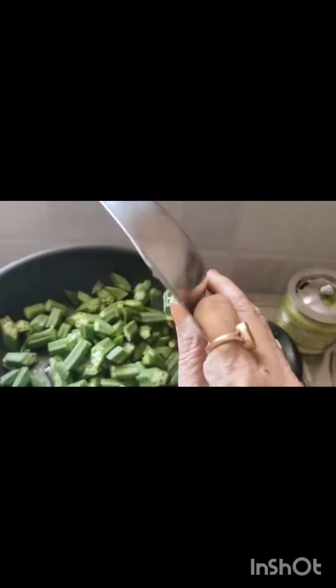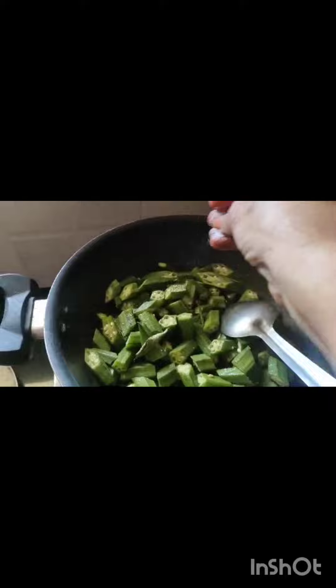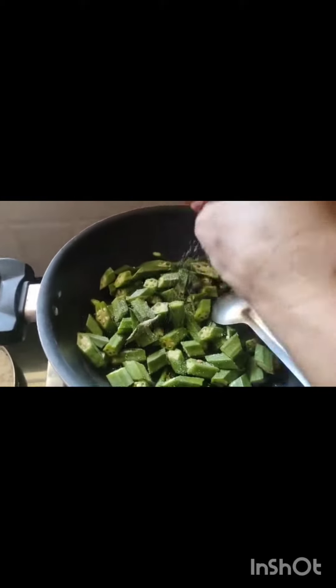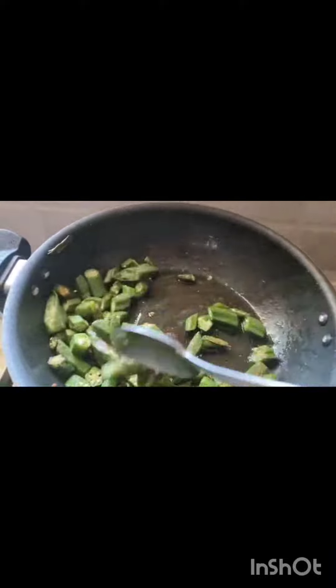Heat the pan and add 2 tablespoons of oil. Add the ladies finger and fry till it is light brown, adding a little salt while frying. The lady's finger has fried nicely — transfer it to a plate.